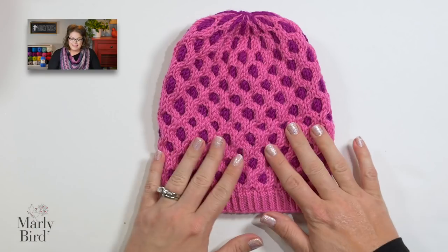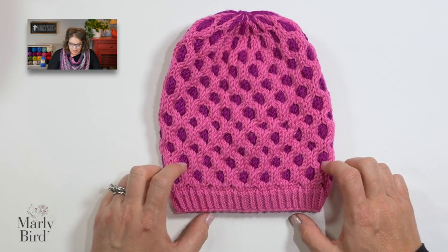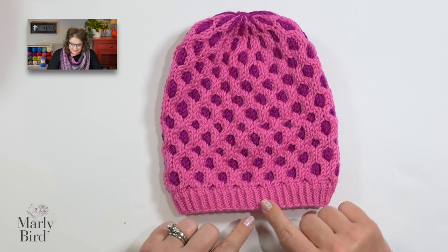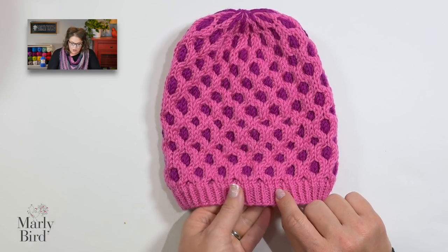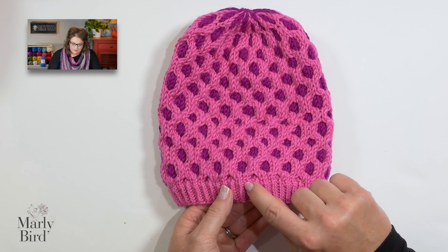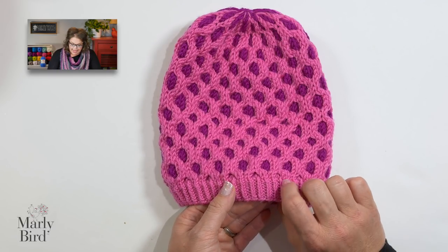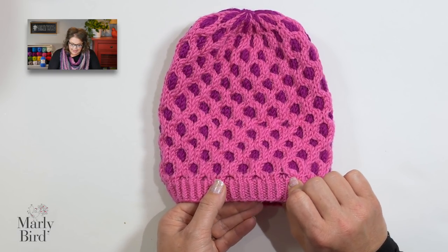With your pattern in hand and your yarn and needles ready, let's begin. This hat pattern is a lot of fun to make and we start down here with the brim. You'll notice that the brim is a twisted rib brim. What that means is, as I was working this one-by-one ribbing, every time I got to a knit stitch, I knit it through the back leg and it made those knit stitches nice and tight.